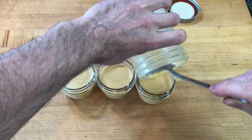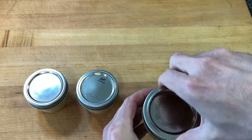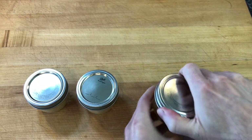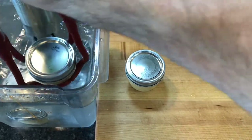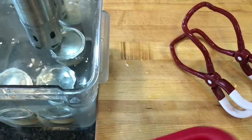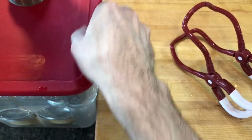I divided the custard between three 125-milliliter mason jars and fastened the lids on airtight. I added the jars to a water bath with an immersion circulator set at 85 degrees Celsius and set a timer for one hour.